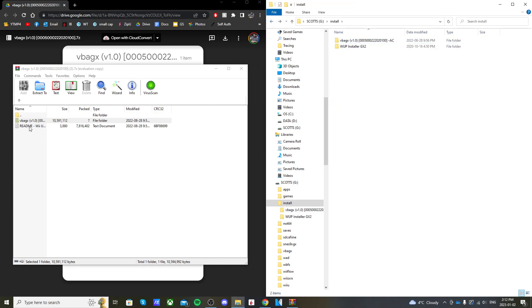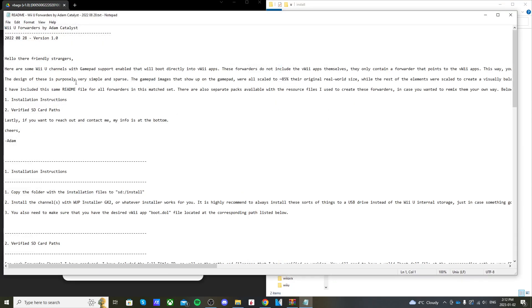Back in the zip you can open up the readme text if you'd like. This Wii U forwarder was created by Adam Catalyst, so you can check him out. We don't need this file though, so we're not going to put it on our SD card.